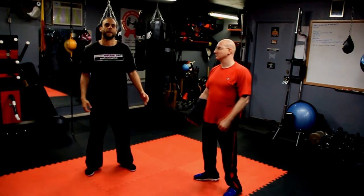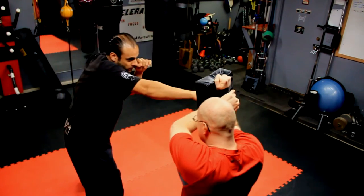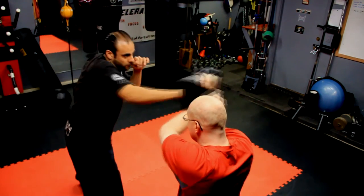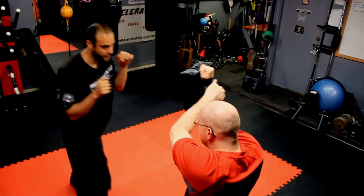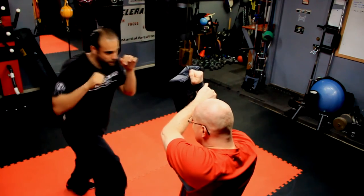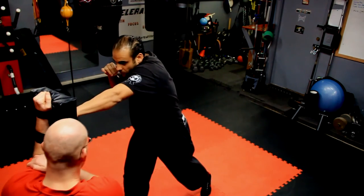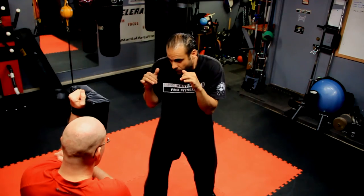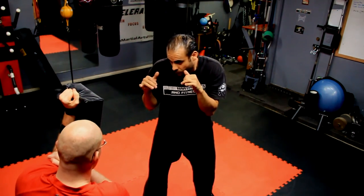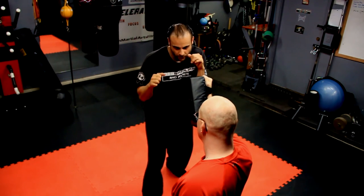The Line of Force for each and every strike must start and travel from the point of conception and continue on the correct vector until it reaches its intended target. By finding the correct Line of Force, one can deliver incredible power from just a few inches regardless of distance. Fighting situations are unpredictable and people can close the distance in a split second — you must anticipate this and be ready to deliver your intended strike closer than you think. Practice striking along the best Line of Force for each of your techniques.